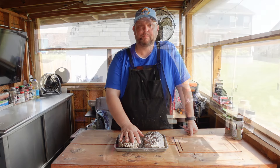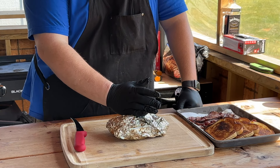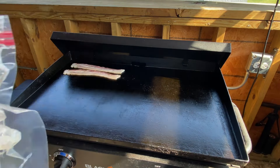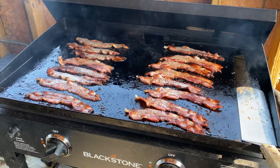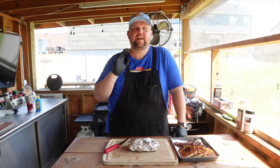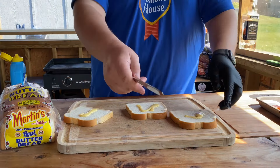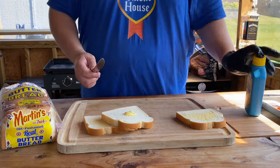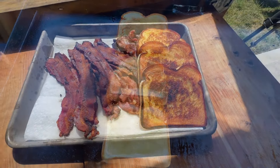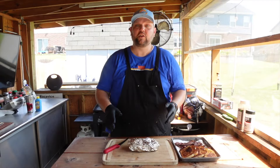The turkey has been resting and is down to about 130 internal, so it's time to slice into it. While it was resting, we fired up the Blackstone and threw some nice thick-cut bacon on there, cooked until it was nice and crispy — I like my bacon well done and almost shattering when you bite into it. After the bacon, we toasted some bread. I buttered one side for the top and bottom, since the club sandwich has multiple pieces of bread. Now it's time to slice the turkey.